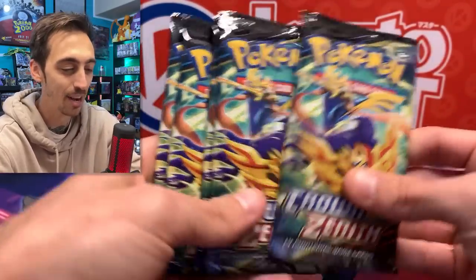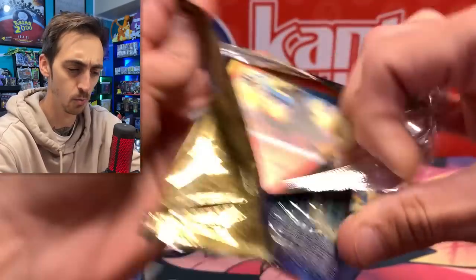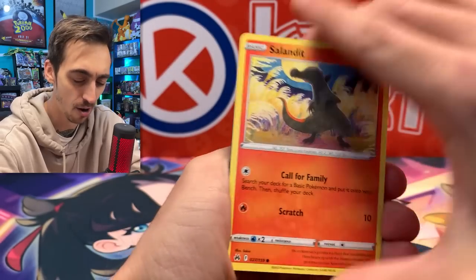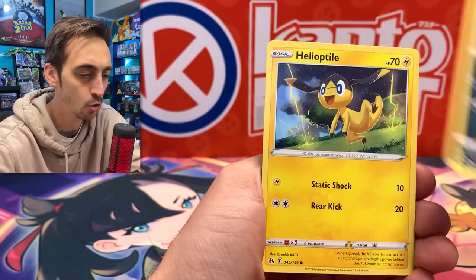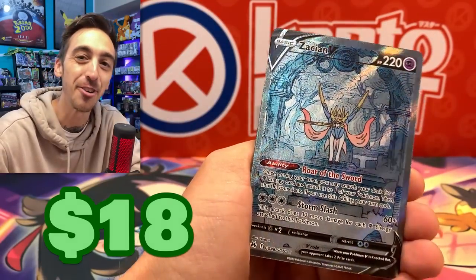Five packs of Crown Zenith. I'm looking for that gold Arceus today. I still need the gold Palkia as well, but I feel like that one I could end up trading for. The Arceus I really want to pull. We've got Purloin, Grubbin, Skrelp, Heliolisk, and Zacian V in the first pack.